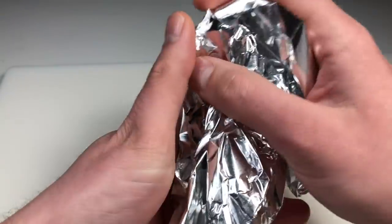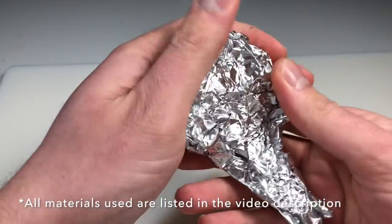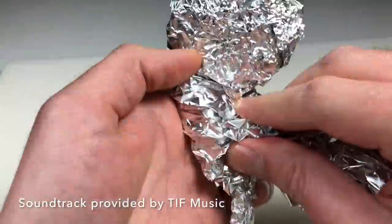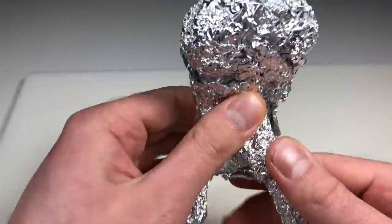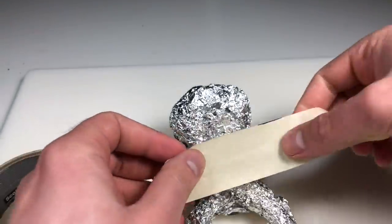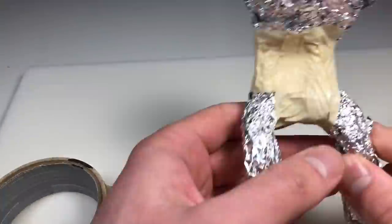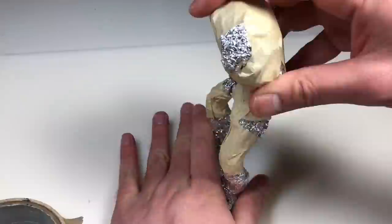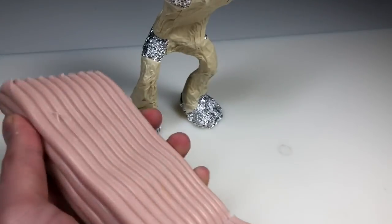Can you guess what the first step is? Armature. Quick note as always: all of the materials used in this video are listed in the description below along with my affiliate links if you'd like to purchase any of them. For the armature on this piece I'm not using any wire just yet — I'm just shaping everything out with aluminum foil. At this point the only thing I have planned is that I want him to have really bulky exaggerated limbs and a small waist.